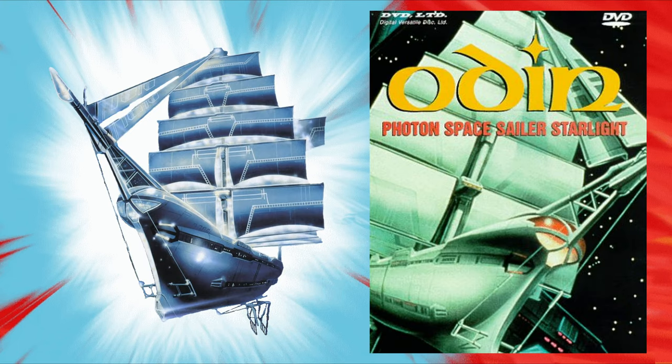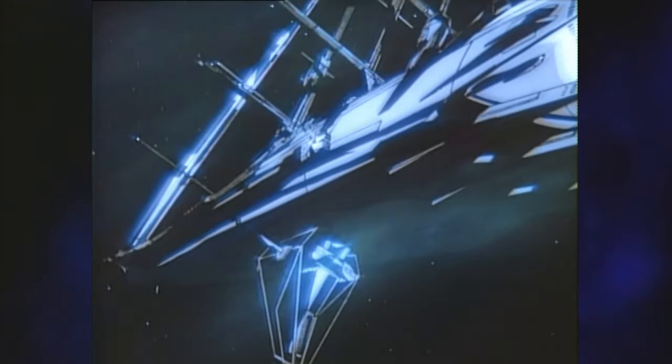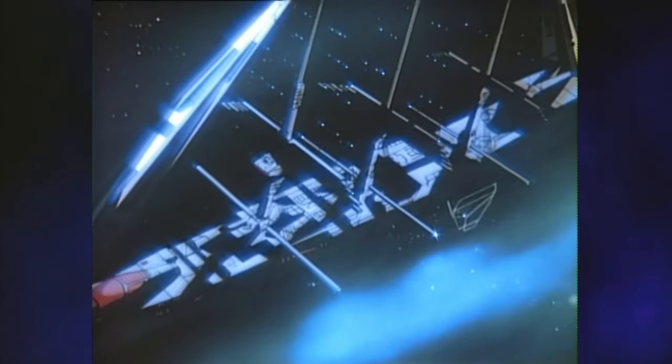It's the Starlight from 1985's Odin Photon Sailor Starlight. Now you might be thinking to yourself: what? No way is that the worst ever. This thing looks sweet as hell. There's way worse out there.